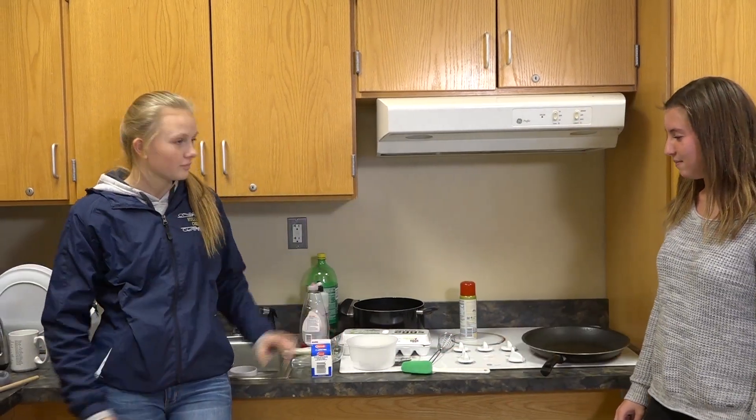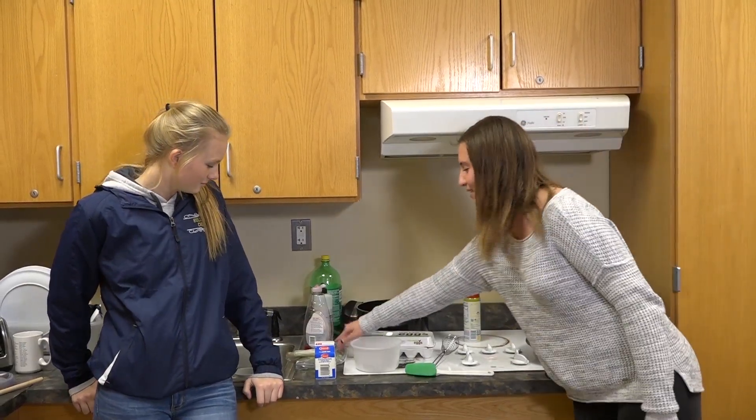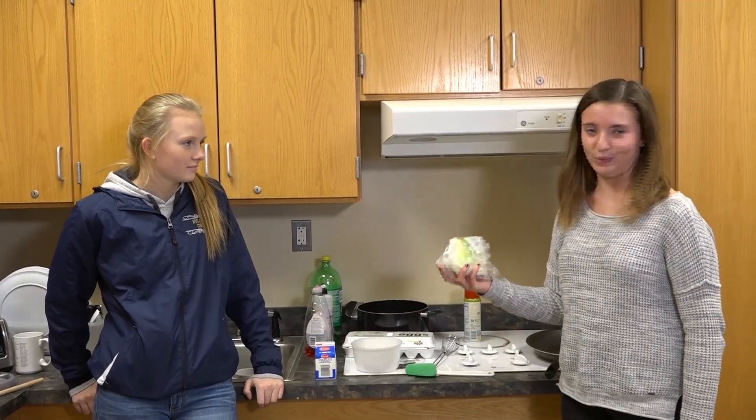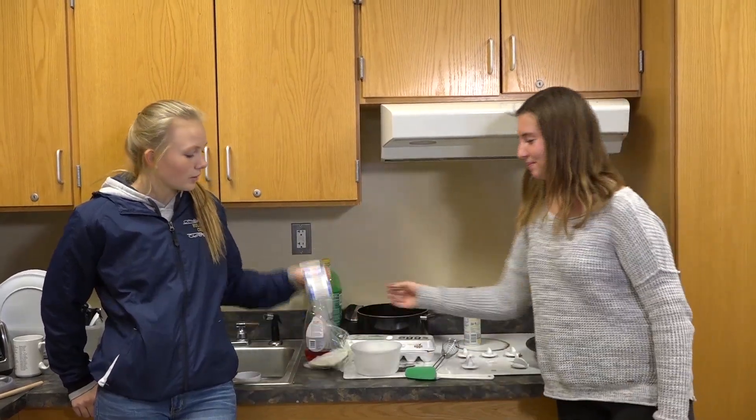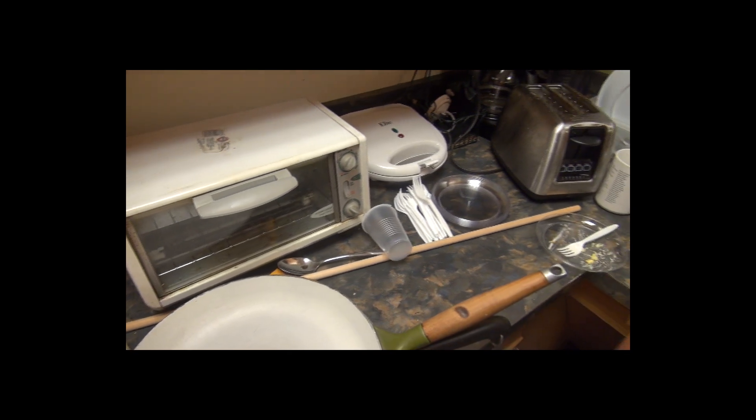You're also going to need milk to mix into the eggs. And we're making cheesy scrambled eggs, so we're going to need some cheese, which I got from the fruit sector. 1% low-fat milk, specifically.